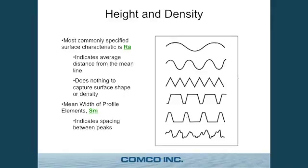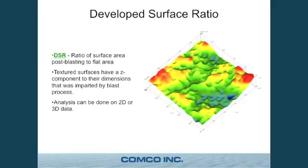Another thing the profilometer can output is the Sm value, which indicates mean profile spacing — sometimes you want valleys every two microns or five microns, depending on your process requirements. The last output is the developed surface ratio: after hammering the target part with abrasive, the amount of surface area is greater than it used to be, and that's another way to quantify what has been done to the surface.